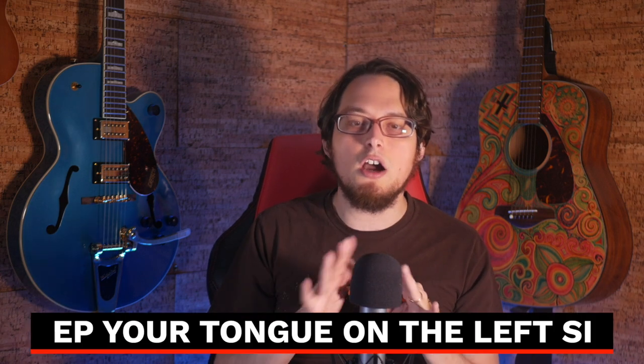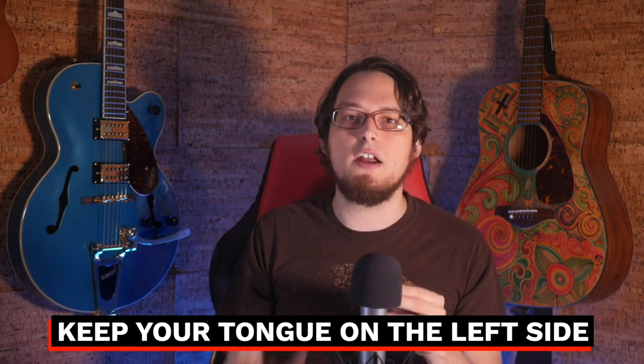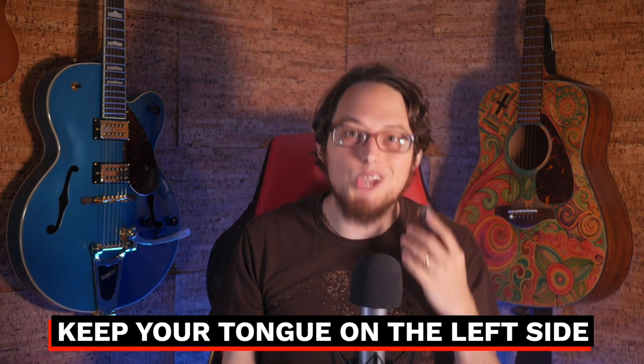Here are a couple of tips to keep in mind. Your tongue should not get tired while you're doing this. If your tongue does get tired, you're probably using too much force. Next, your tongue should stay on the left side of your mouth — you don't switch sides. That would get way too confusing. I've actually met a couple of players that are constantly switching their tongue from one side to the other, and I don't know how you do that. You really need to keep it on the left side.